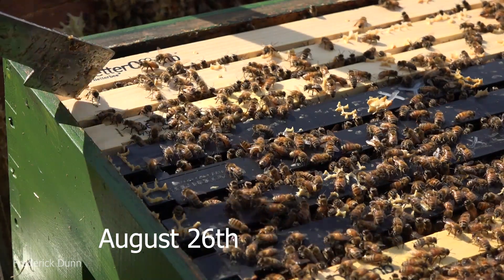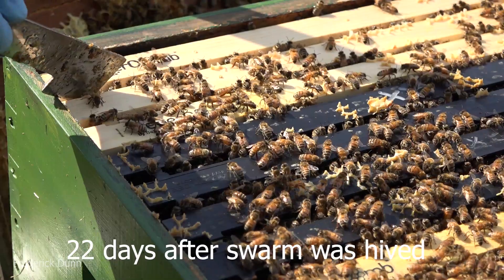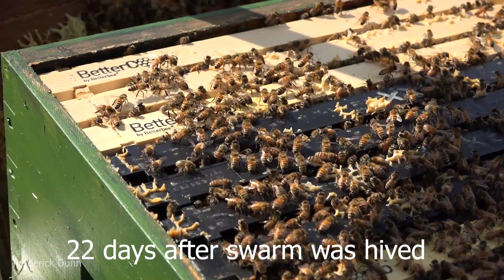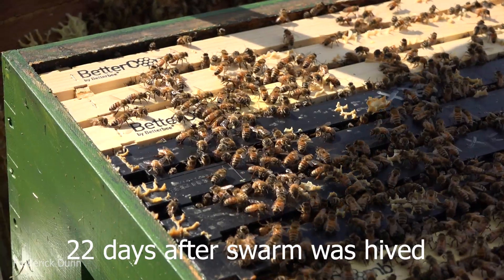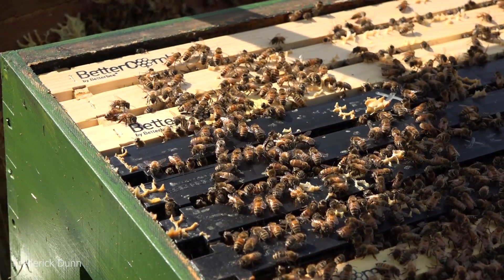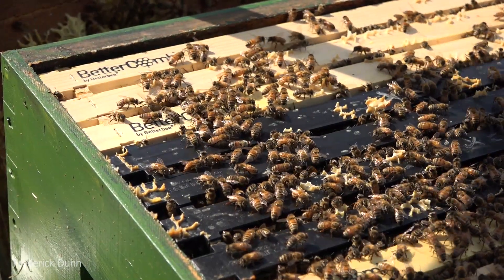Now we fast-forward to August 26th. How long have they been in the hive? I'm going to pull it apart and look at these frames - 22 days after the swarm was installed. I like to pull my frames sideways first and then lift them out, nice and careful. If you don't bump and jar things around, your bees are going to stay calm.